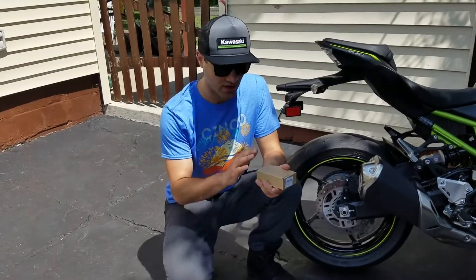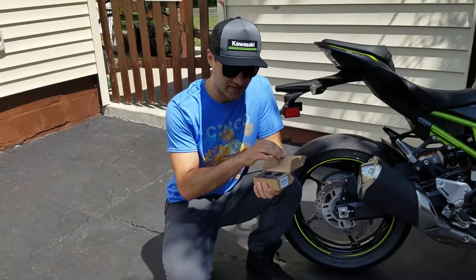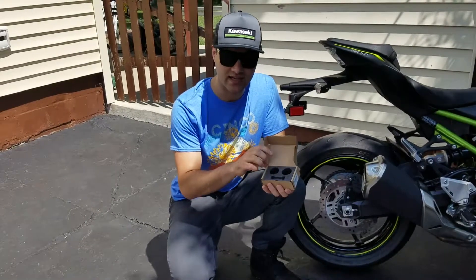Welcome back to my channel. I'm going to do a quick unboxing and review of these 8mm spool sliders I've got for my Kawasaki Z900.